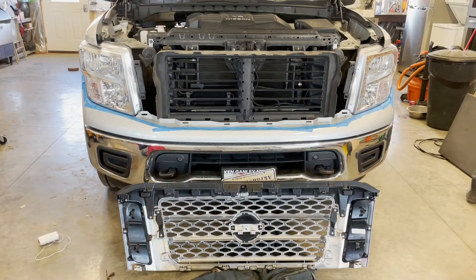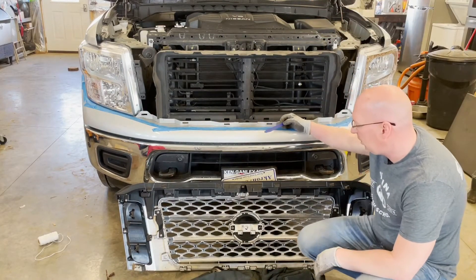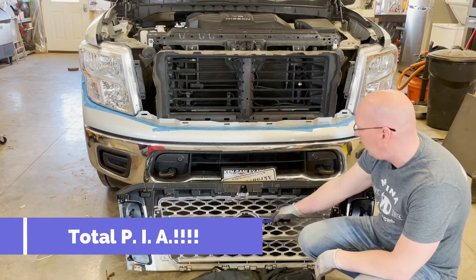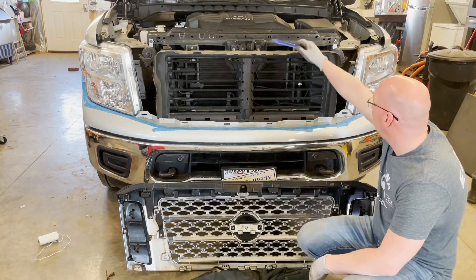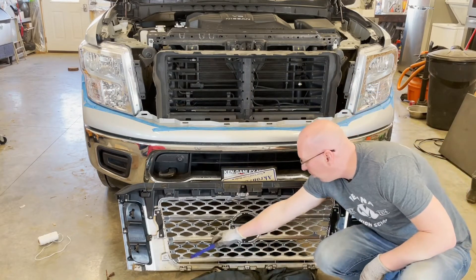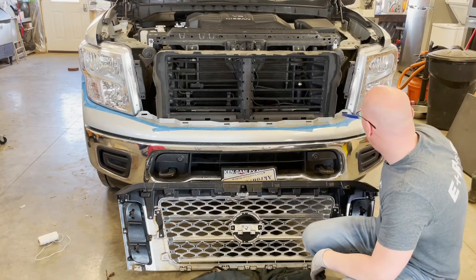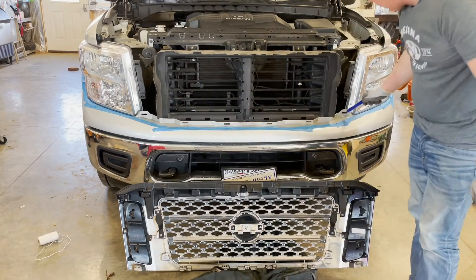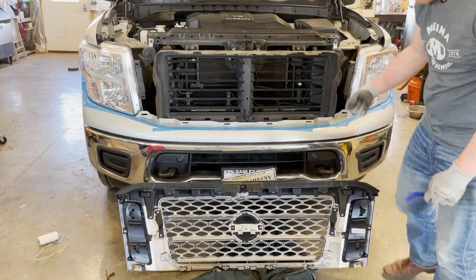Okay, here we are with the grill finally off. This was actually a lot more difficult than I thought it was supposed to be. Luckily this doesn't have a camera or anything on the front, so there were no wires to disconnect. The top part went pretty easy — the top clips and side clips weren't too bad. But there are six clips on the bottom: four in the middle and one, two, three, four, five, six on the outer edges.